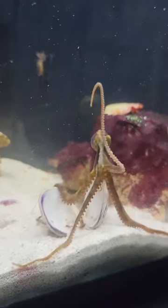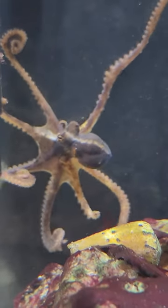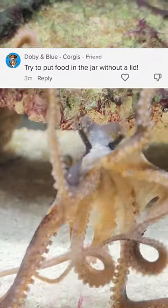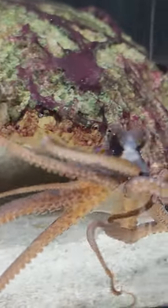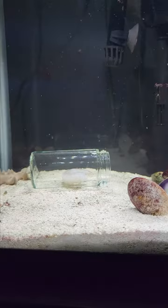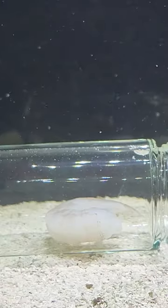And here we are on day two of teaching my octopus how to open up a jar. One of my subscribers suggested to put food in there without a lid — sounds pretty good, let's try it out. We have our jar, our frozen shrimp, put the shrimp in the jar, and then set it at the bottom of the tank. And then we wait.